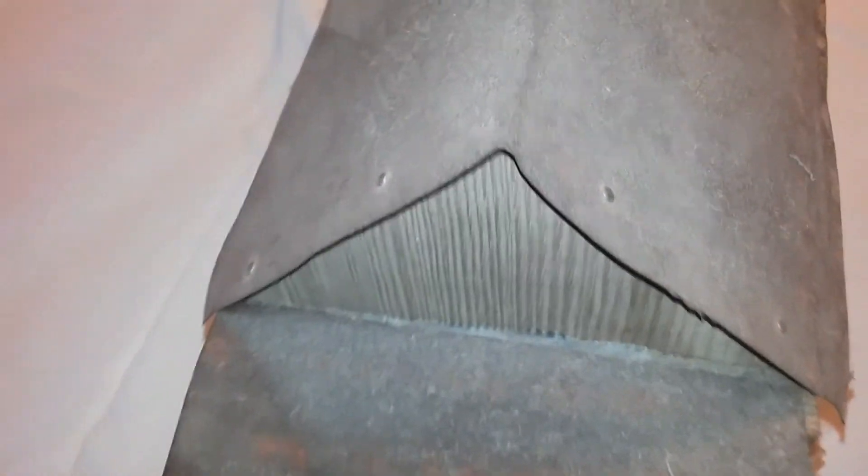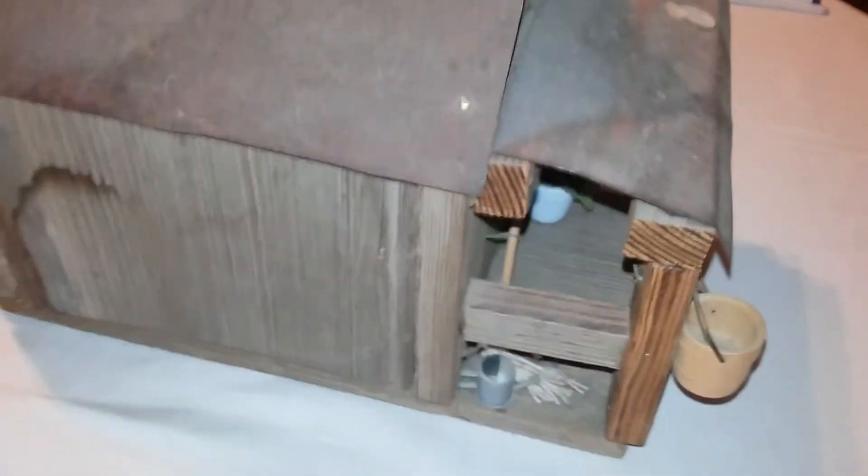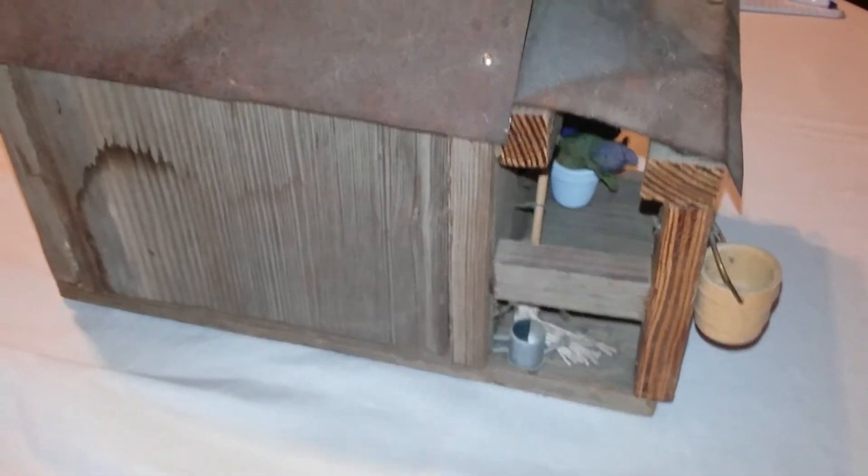I took some old rusty tin, cut it and made the roof. Put those brads in there, but I did glue that roof. Just got the rails on the porch.